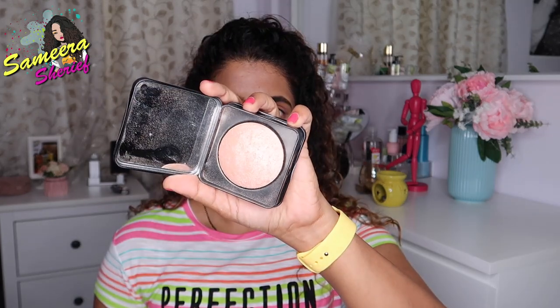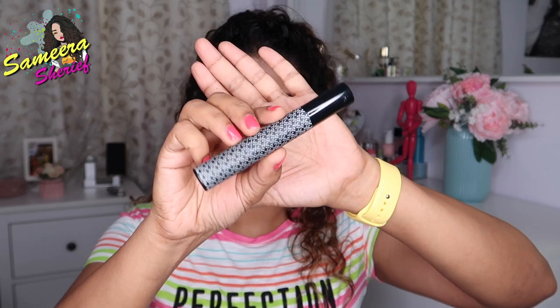Once that's done, I take the big highlighter and apply it in the inner corners of my eyes to give a nice open look. Last but not the least, I take K-Beauty's Mascara and apply a generous amount on my upper lash as well as my lower lash.